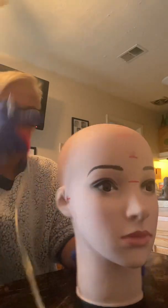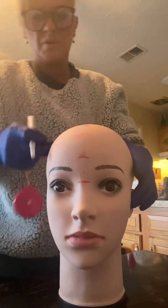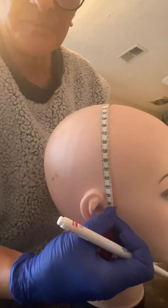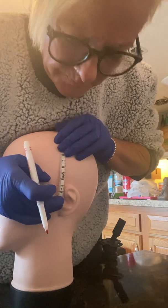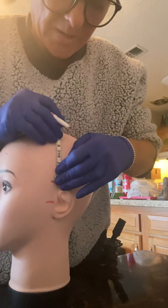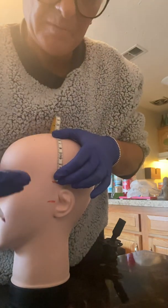Now we're going to measure from preauricular to preauricular. We're going to run the tape measure across the head through the CZ mark, from the first preauricular to the second preauricular, and I'm getting 35. So 10% of 35 is 3.5. You're going to go up 3.5 from the left preauricular, and that's your first mark for T3. Then 20% of 35 is 3.5 plus 3.5, which is 7.